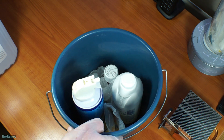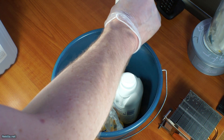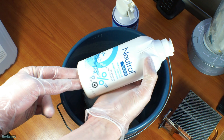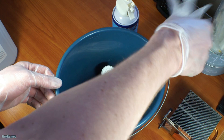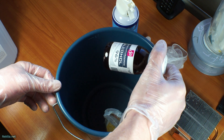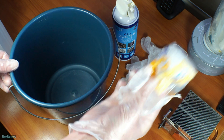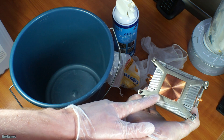You need a bucket, compressed air, some dish washing detergent — I'm using Neutral — some gloves, denatured alcohol, and some cotton beauty pads to basically clean the contact side off properly.